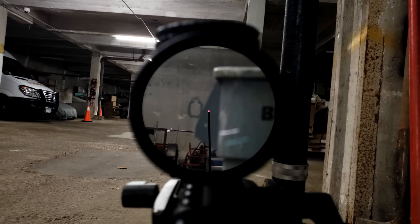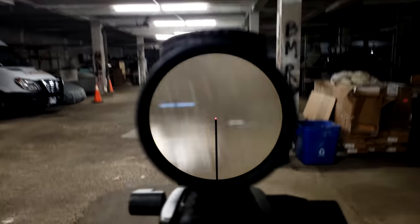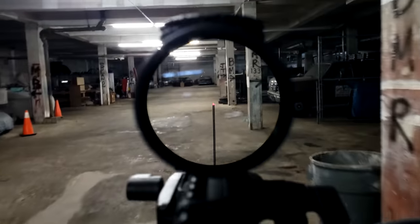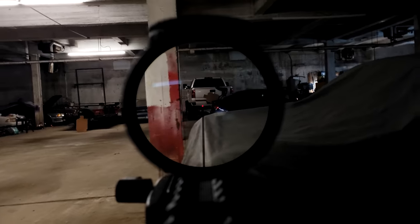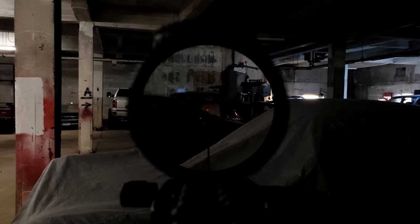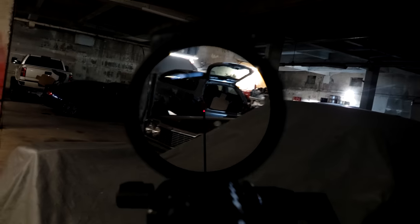Hopping onto the reticle, Trijicon simply calls this the triangle post reticle. That illuminated triangle in the middle is 2.8 MOA by 2.8 MOA, meaning at 1x it should be roughly the same size as a 3 MOA dot on a red dot. On the post it does look larger — one of those optical illusions that freaks some people out. Some think the triangle is a little too large and not a great aiming point. I, however, completely argue that fact. I think the triangle is perhaps one of the most precise aiming points possible.